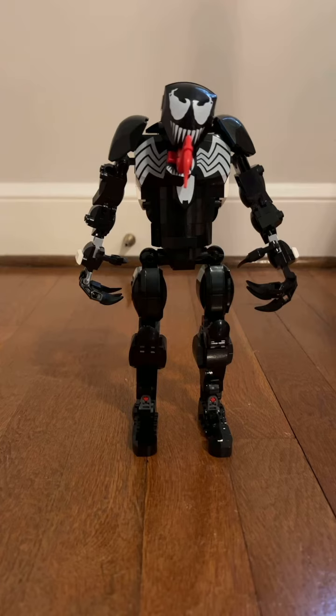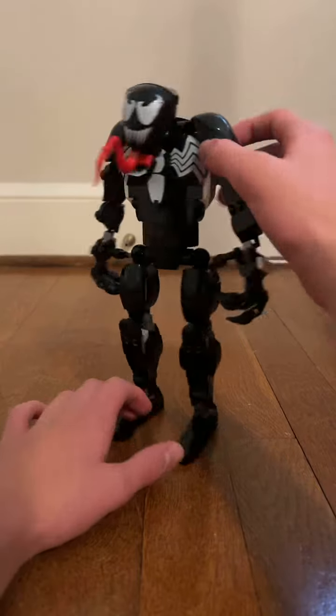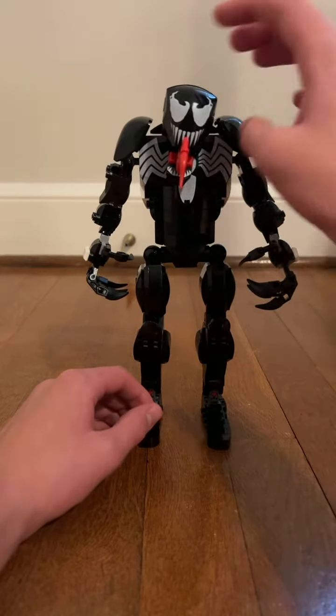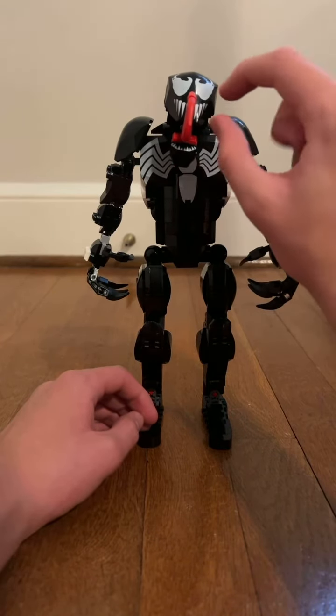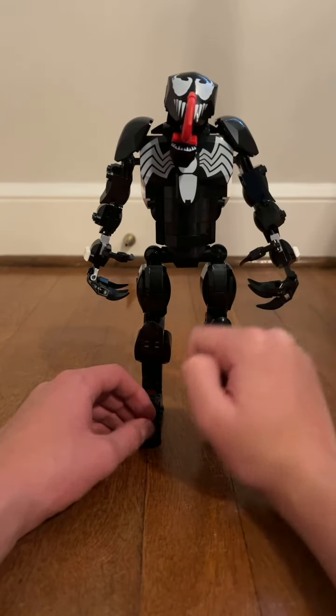This is a cool looking buildable figure. There's some printing on the front and back of this body right here. These hands are kind of cool. He has the white eyes, teeth, and the red tongue that's sticking out — that's kind of cool.